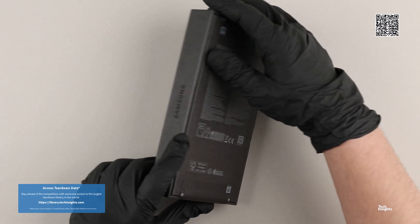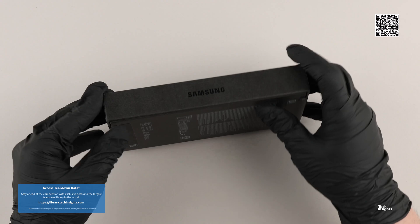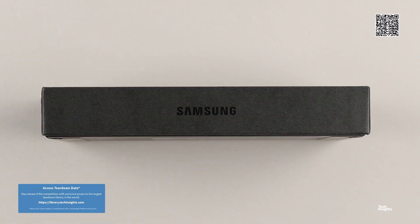Hello and thank you for joining us for the Samsung Galaxy S25 Ultra Teardown Video, part of the Tech Insights Teardown Video series.